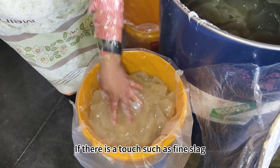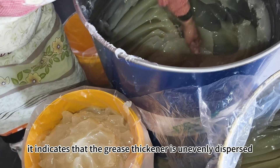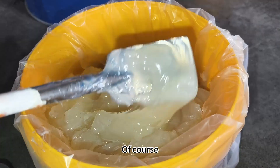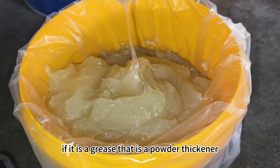If there is a gritty or sandy touch, it indicates that the grease thickener is unevenly dispersed, or the grease can no longer be used due to impurities. Of course, if it is a grease that uses a powder thickener, a slightly gritty touch is normal.